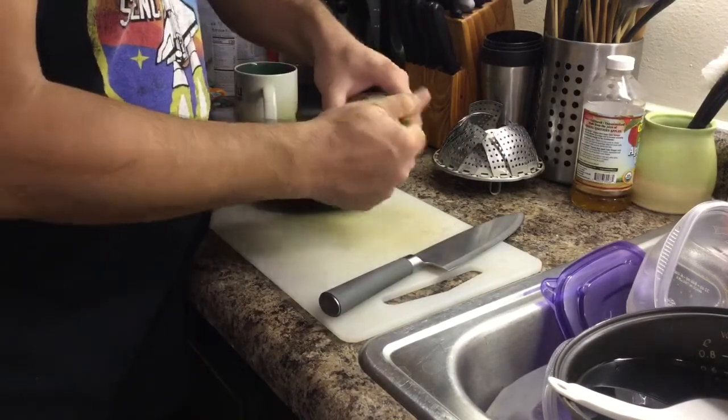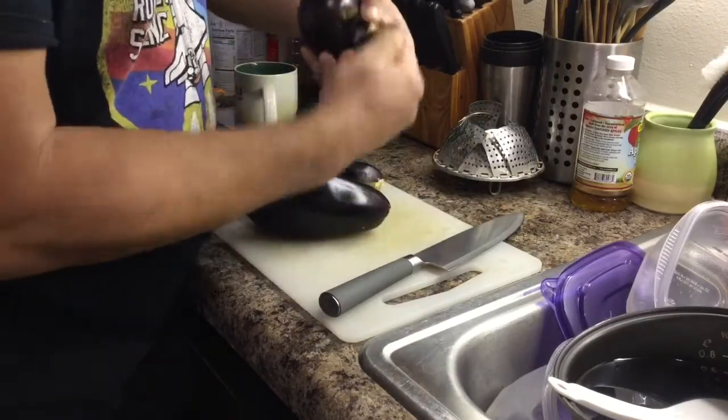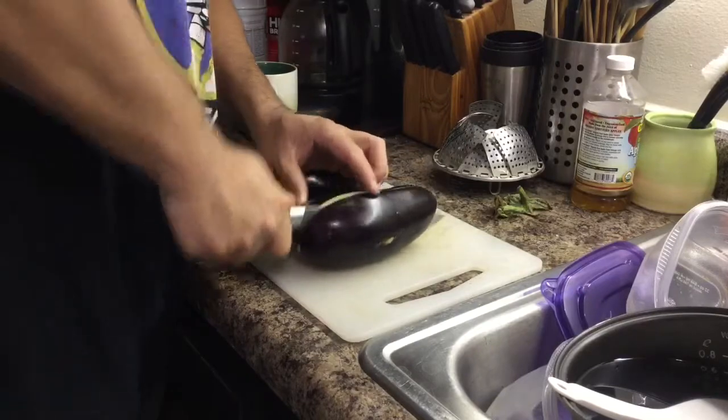We already washed the eggplant. We just peel the green skin. Then we cut the eggplant into two pieces, two parts.